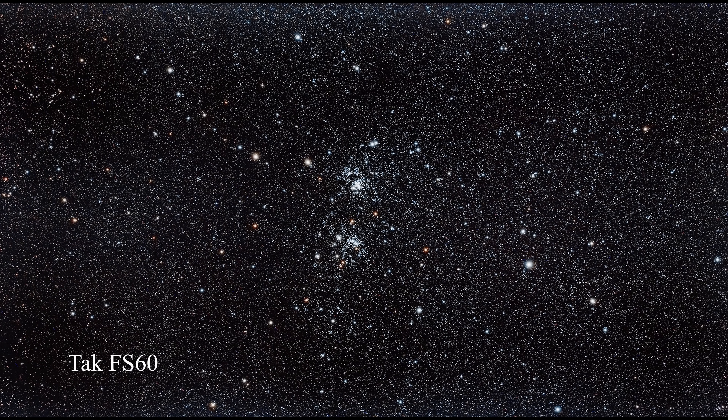All right, so let's take a look at some images processed and stacked in PixInsight. Let's start with the FS60, with an image that contains mainly stars — this is the Double Cluster in Perseus. You'll see there's very little to talk about. I was able to use almost the entire frame, there are a lot of stars, they are small, and there are no purple halos around any of them. Notice how white the stars are.